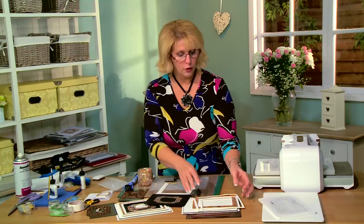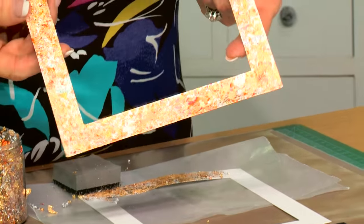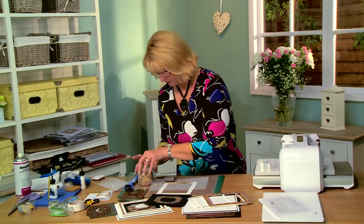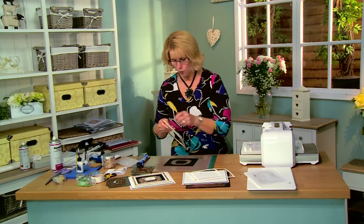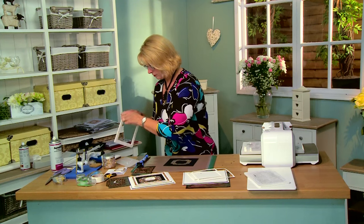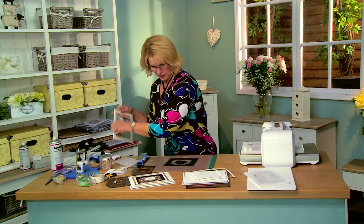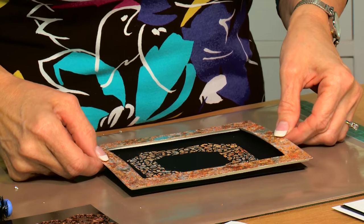So after you've gone all the way around the frame, this is what you'll have — a beautiful gilded frame. Let me set this aside and we'll bring in the one we've already done. Now that would be really pretty put over your background like that, but I wanted it to be just a little bit different. So what I've done is I've raised it with some mounting foam — peel the backing off — and center it over this Auckland die that we've cut and gilded already. That looks fairly straight.